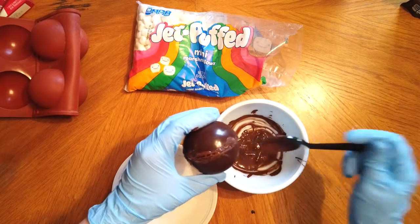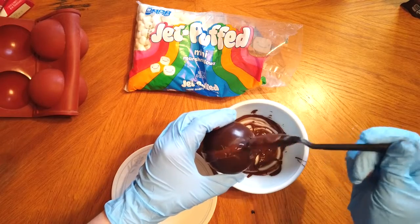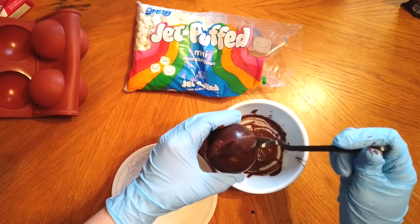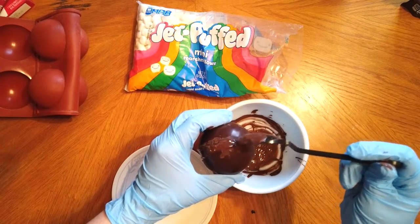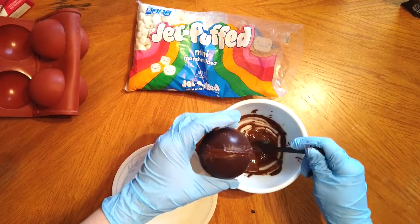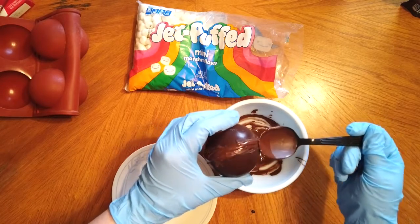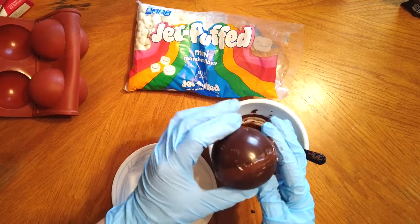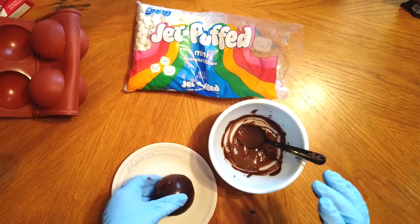You might need to add a little extra chocolate to help fill in any gaps. Go all the way around the ball with melted chocolate and make sure it's nice and sealed, but you don't want it to be too thick because you do want it to be able to break apart once you add the hot water or hot milk. Run your finger all the way around one more time — and again, this is why you want to wear food safe gloves because it helps contain the mess.